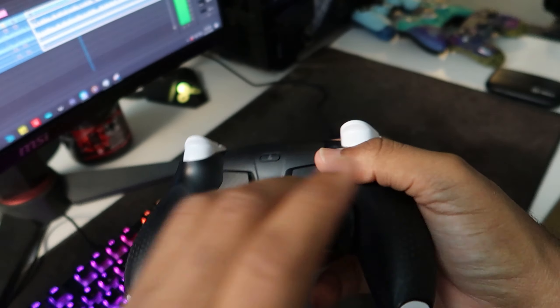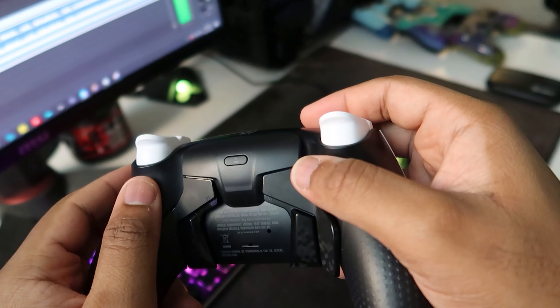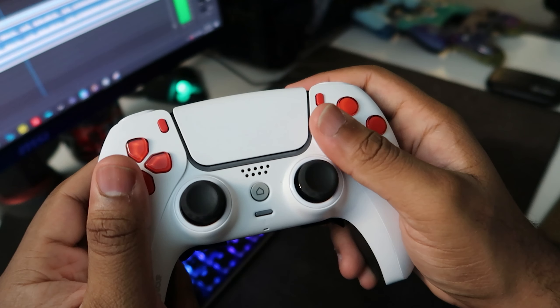The Scuf Reflex comes with four remappable buttons that you can actually do physically on the controller — you don't need any external help. You just hold down this little button right here, and once you hold that down, you're able to select one of the back buttons and select the button on top, and that basically determines where it's going to go.